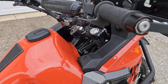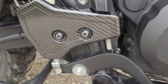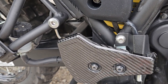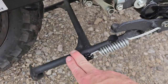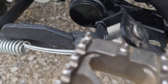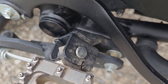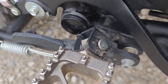I have the A-to-Z Composites real carbon fiber master cylinder protector. I have the T-Rex center stand. I also have the JNS lowered foot peg brackets — lowers the pegs one inch for more leg room.